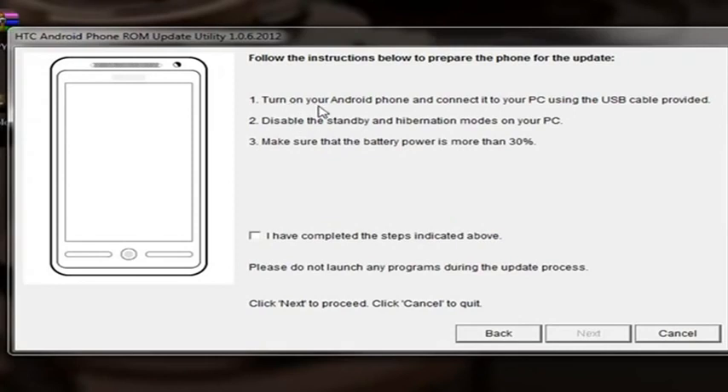Here it says to turn on your Android Pro. Here it says we're going to configure the phone with the computer. But when the computer is stopped at HTC, we enter the bootloader, fastboot, and then connect the computer to the USB.